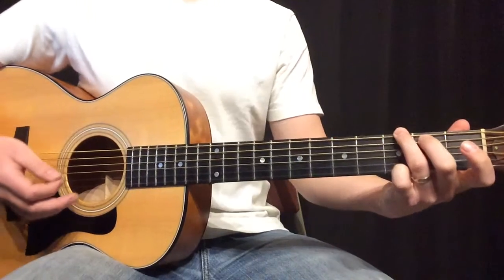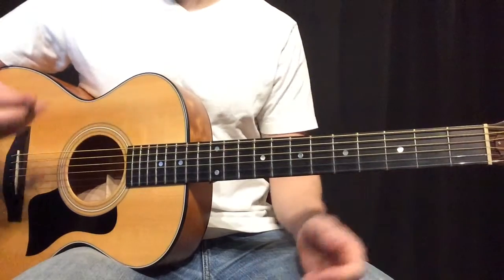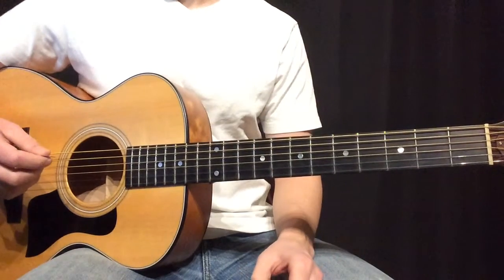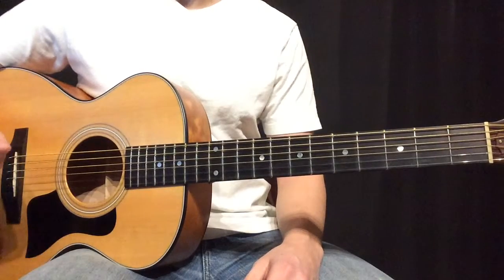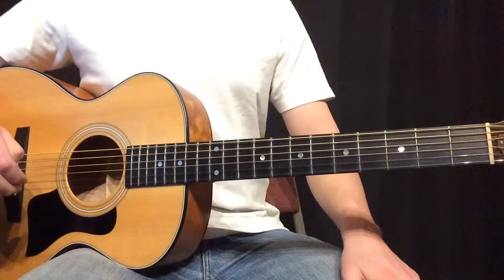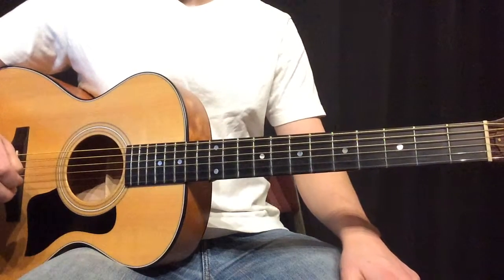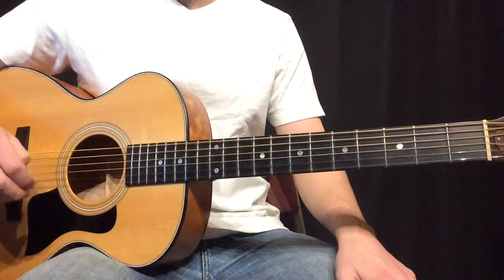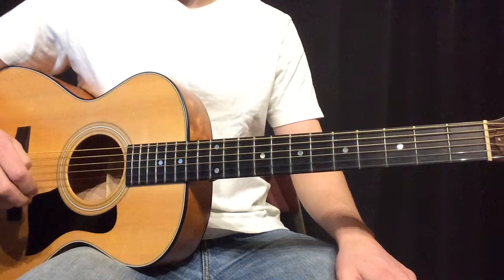And other than that, again, it's very, very simple — the whole song. Just light picking. And again, we're in 3/4, so there's three beats per measure, so make sure you have the right rhythms for when the chord changes. And that's it for this song, so hopefully that helps, and we'll see you next time for more tutorials at PursueGod.org/worship.